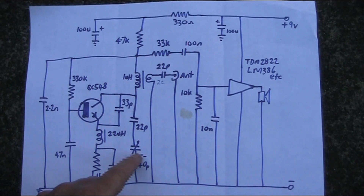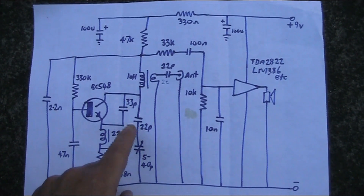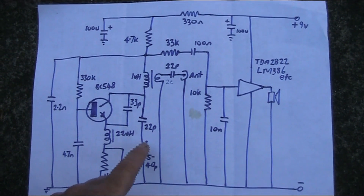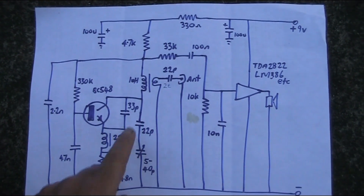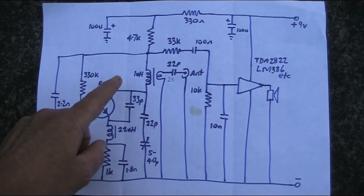That limits the tuning range, which makes tuning a bit easier. I haven't measured the exact frequency coverage, but I'm guessing it's like 25 to 30 megahertz. The capacitance here resonates with the inductor and gives you resonance in that frequency range.